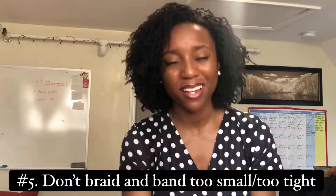Tip number five: when braiding and banding, try not to make your braids too small or too tight at the roots, especially if you've just re-tightened your locks. The crimped look is really cute, but it can be very difficult to get those tiny braids out. When you're meticulously trying to unbraid a braid that has already dried, it's not going to be fun — you might have a lot of tangling, especially towards the bottom of your locks.